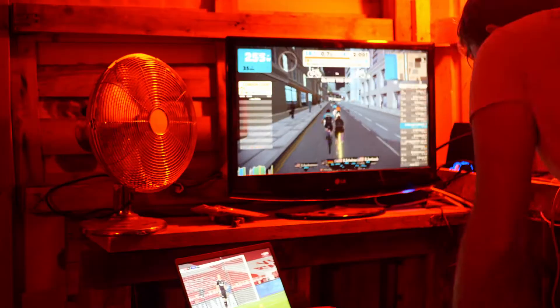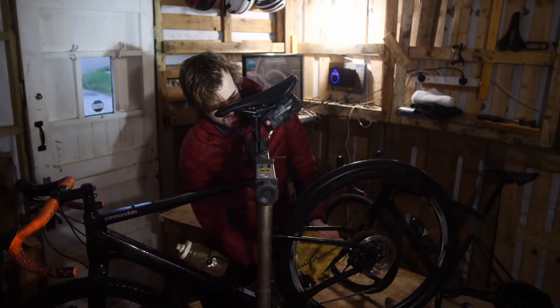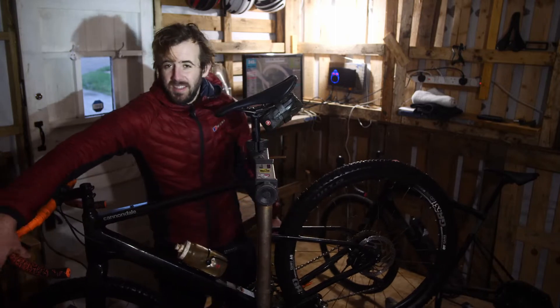So the shed is basically split into three sections. This bit behind me is where all the bicycle stuff lives. Got one hanging on the wall, some spare wheels, spare tyres, and that sort of stuff up there. One on the turbo down here, TV, screen, computer — it's all plugged in, ready to go for a bit of Zwift. Basically everything I need for my bikes is in here. I've got a work stand in the corner to tinker with things, and it means it's all out of the house. Nice and tidy, easy to keep stuff organised.